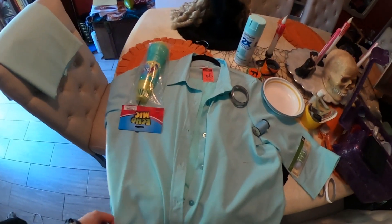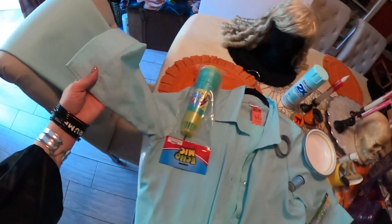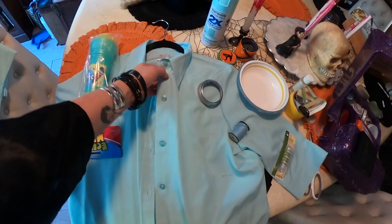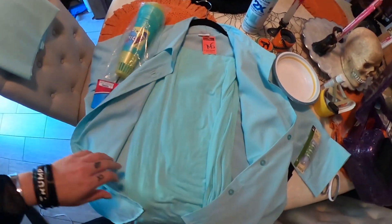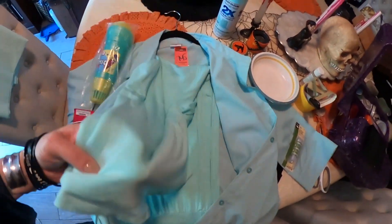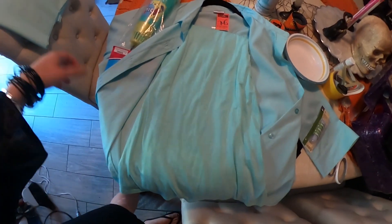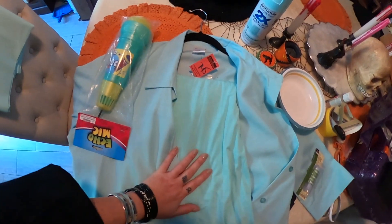So for the Statue of Liberty, I bought a mint green top with quarter-length sleeves — we're going to alter it a little bit. It does have a collar and the Statue of Liberty does not, so we'll be cutting the collar off and gathering the top. I also bought a long, floor-length skirt, about the same color. I got lucky and found it at the thrift store. I paid $7.45 for the top and about $4 for the bottom.